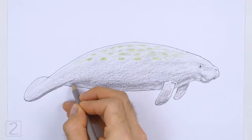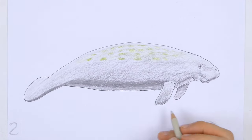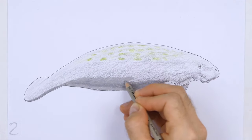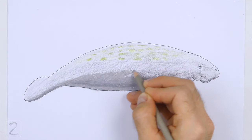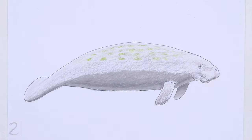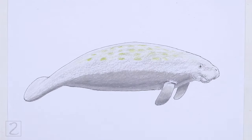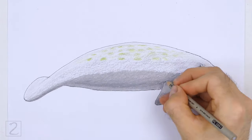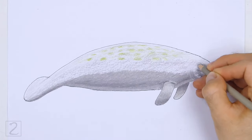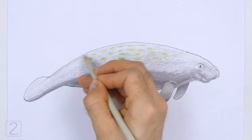Color lightly at first and gradually build up to darker colors. Push down lightly on your pencil to get a lighter shade of a color and then push down harder for a darker shade. Slowly and gradually blend all the colors together. Push down a bit harder with your pencils to blend the colors together. For an easier drawing, just use a single shade of gray across the body and leave out the green at the top.